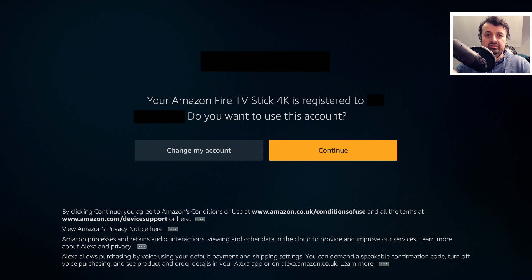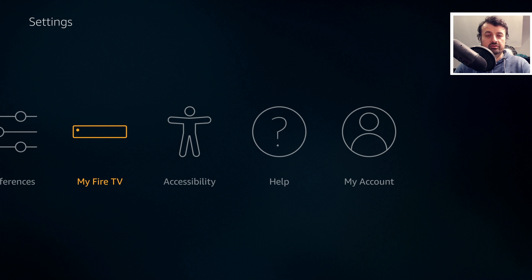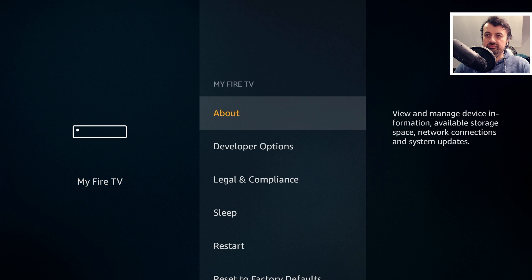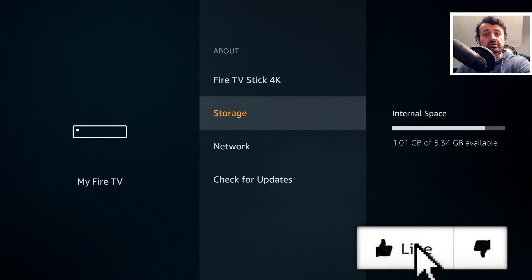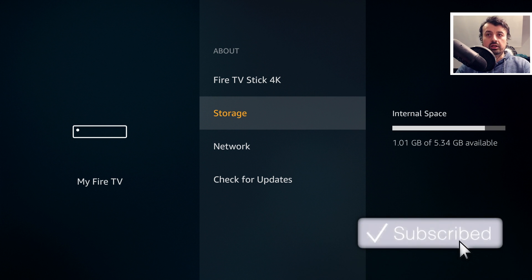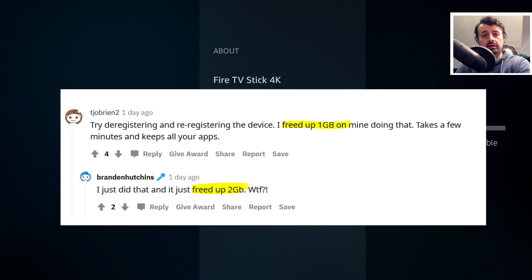Let's see what kind of impact that's had on my device with regards to free space. Let's click on Continue, go over to My Fire TV, and if you remember we had 592 megs of free space. We've now gone to 1.01 gigs of free space by just following that simple process — that's about 400 to 500 megs of free space recovered. The reason it's not a massive number is I've already gone through this process multiple times in preparation for this video. If you've never done this before and have been using your device for a while, you could potentially get 800 megs, 1 gig, or even higher.